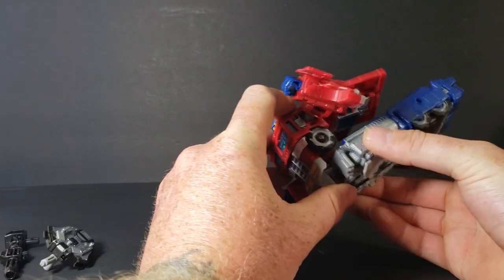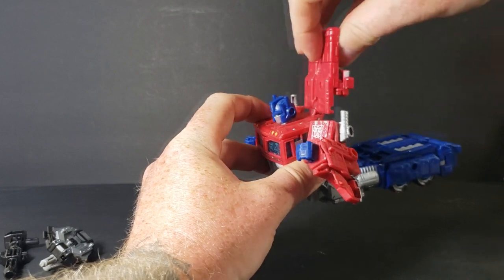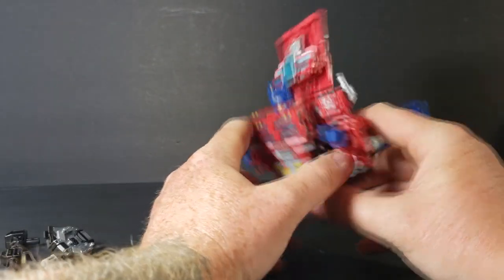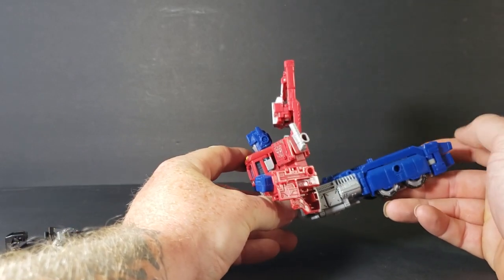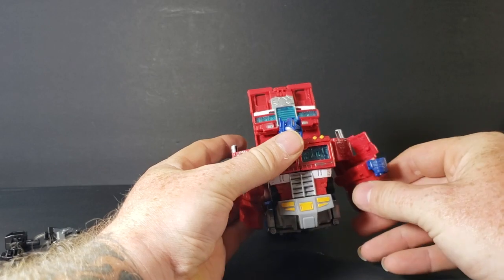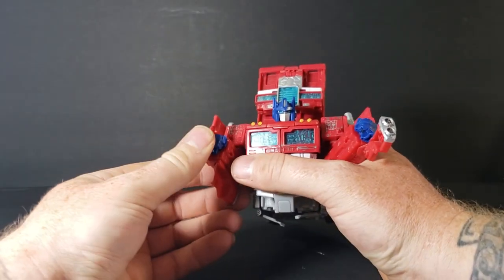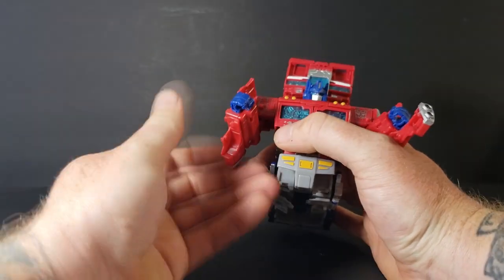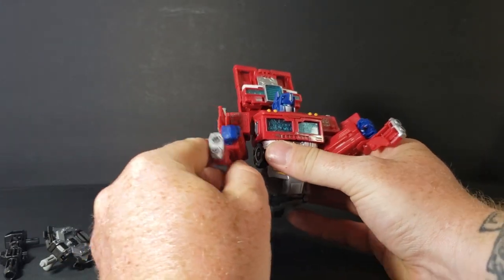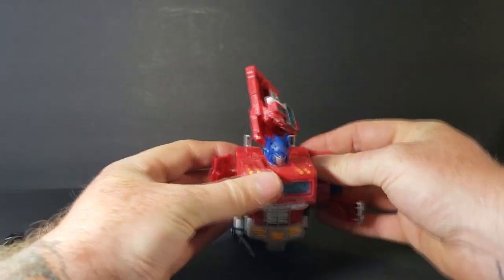Then fold those in. We bring the backpack up, spin it around, just like that. This is where the directions will tell you to fold the feet, but I went ahead and did it ahead of time. You take this piece, fold it up, and fold this piece around on his arms, just like that. They can only go one way — if you try taking it the other way, they are blocked by this piece here and you may end up breaking them. So fold it around just like that, then bring his arms back, just like that.